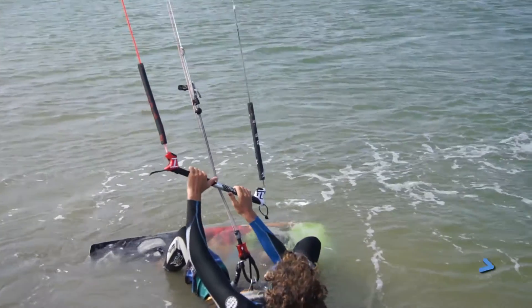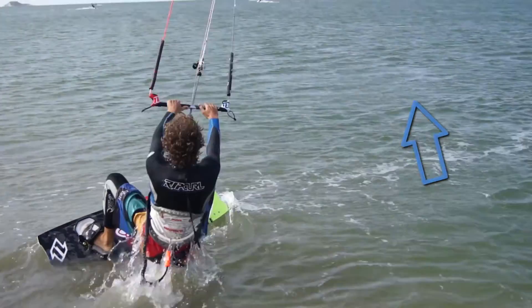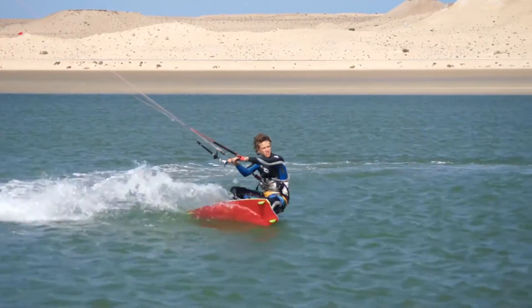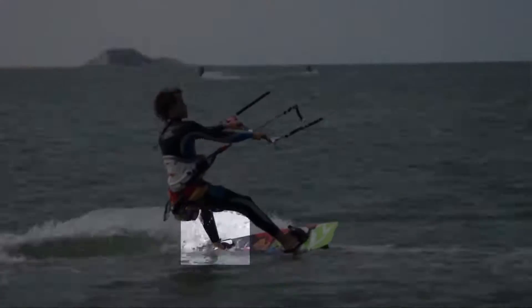When water starting, you want to steer the board downwind to make the resistance against the kite as low as possible. However, once up on the board, lean back and push with the heel of your back foot to carve the board so you are heading across the wind.